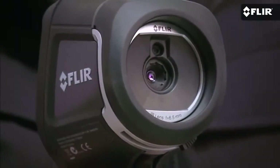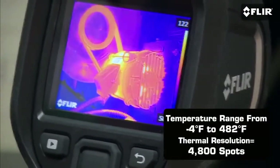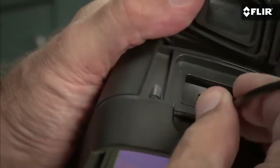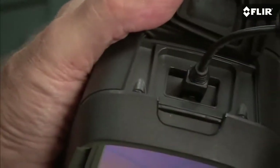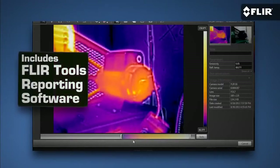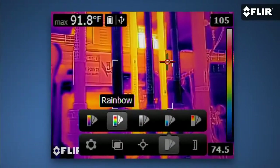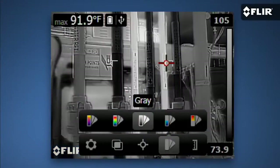The E4 is fully automatic and focus-free. You can measure temperatures with it so you know when something's too hot to stay online. And downloading, analyzing, and sharing the images you save is a snap. It even comes with simple reporting software that lets you do all sorts of cool diagnostics with the imagery. If you can use a smartphone, you can work a FLIR E4. In fact, it's probably easier.